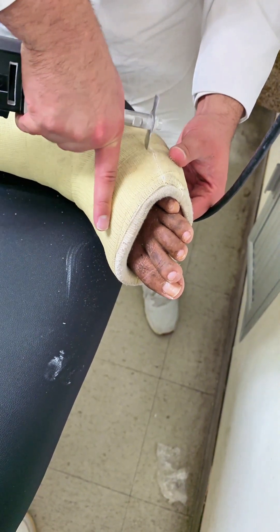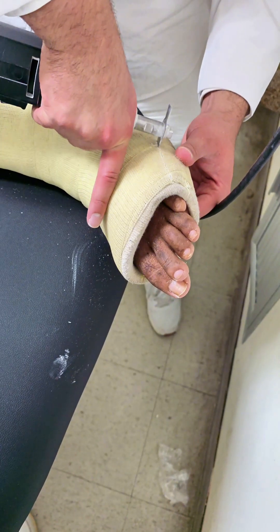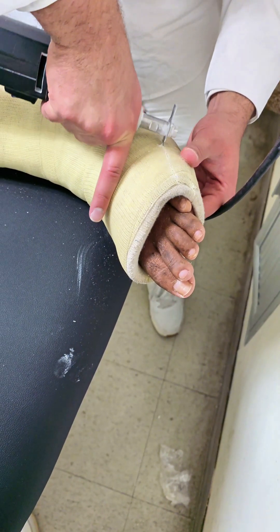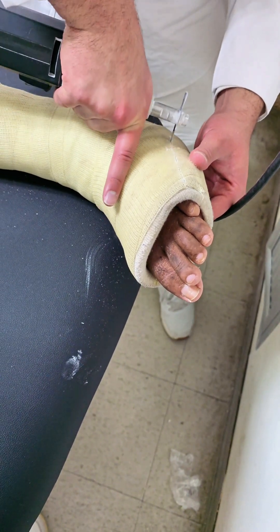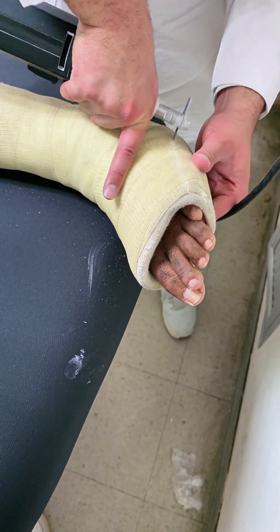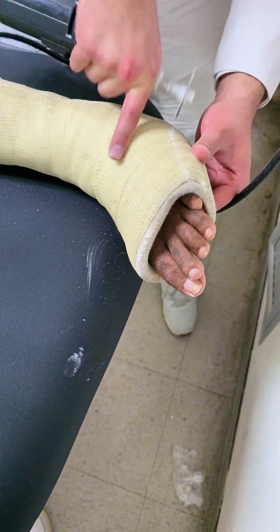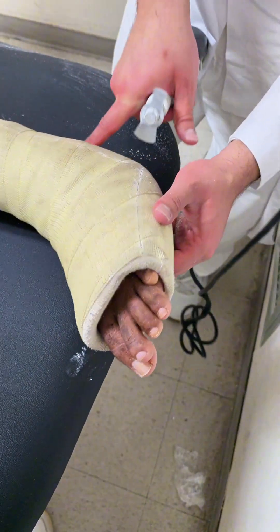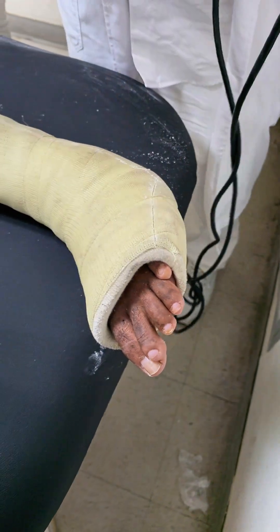By knowing what to expect, you can approach the cast removal with confidence and ease. Removing a fiberglass cast is more than just a routine task — it's a critical step in the recovery process for patients with ankle fractures. Done right, it ensures that the healing process continues smoothly without any complications. But if done incorrectly, it can lead to discomfort, skin injuries, or even delayed healing. That's why it's so important to approach this procedure with care and attention to detail.